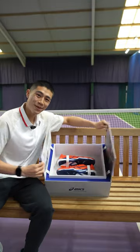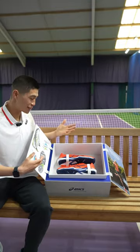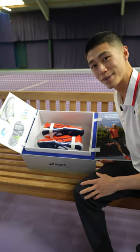I do love this little opening and closing of the box. As you can see, the shoes are being elevated outside of the box. I absolutely love the presentation of the Solution Speed FF3s — a really cool design from Asics.